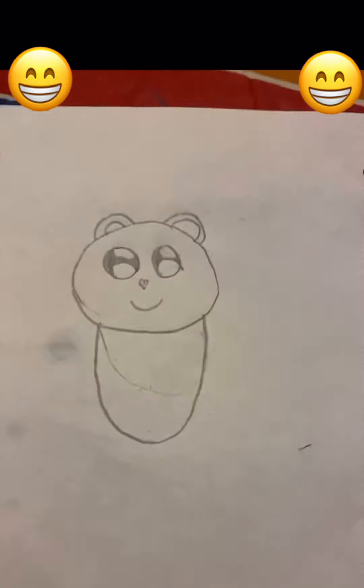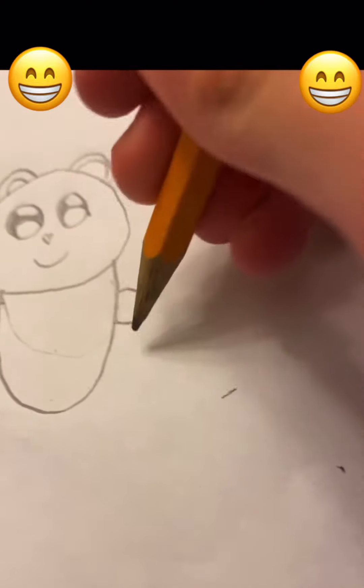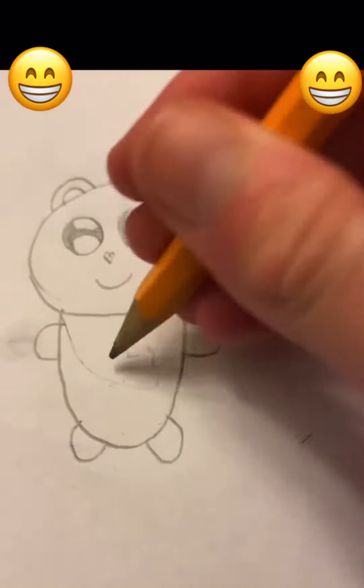Then you make a little body — I just had to fix that, much better. So you add little stubs for arms and legs, and then voila, super cute.